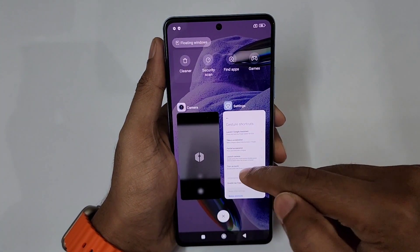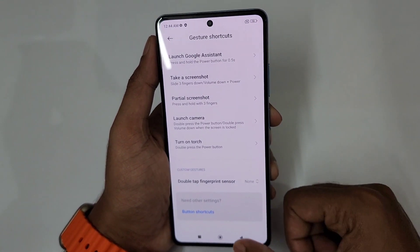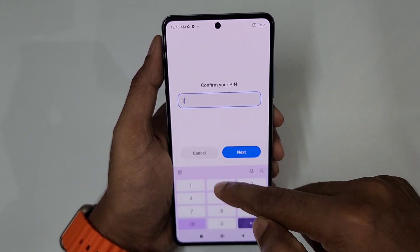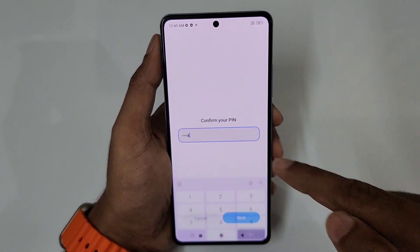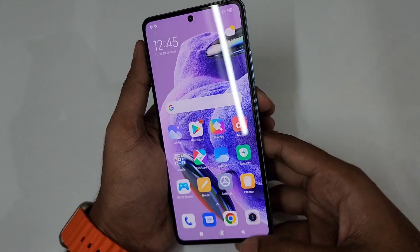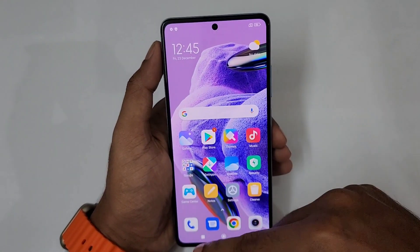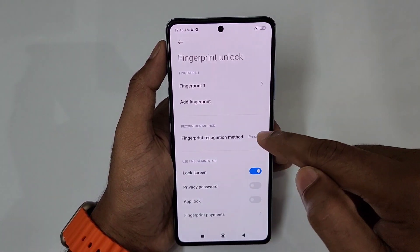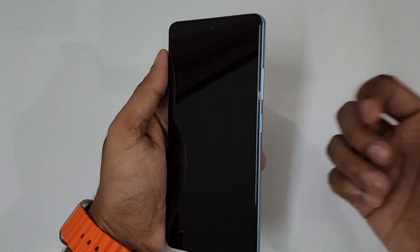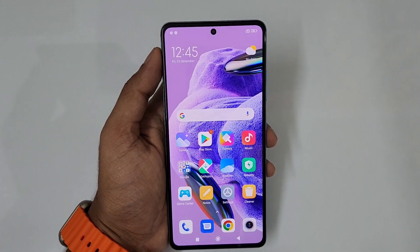Now, back to the fingerprint setup — I already have the fingerprint registered. In Settings under Password and Security, there is fingerprint unlock. I already set that. Using the fingerprint recognition method, just touch the sensor to lock or unlock.